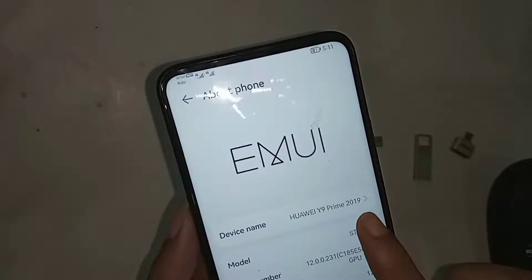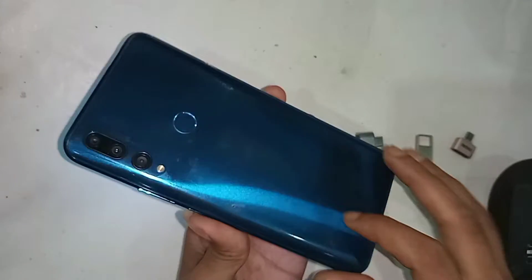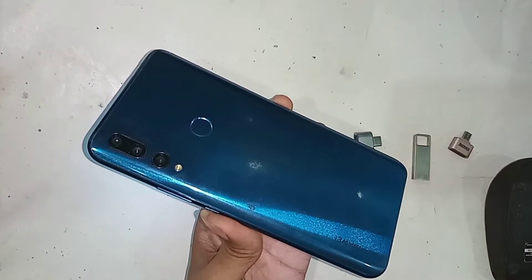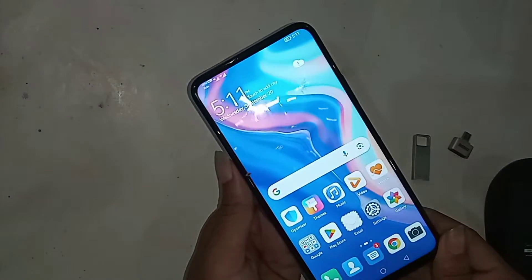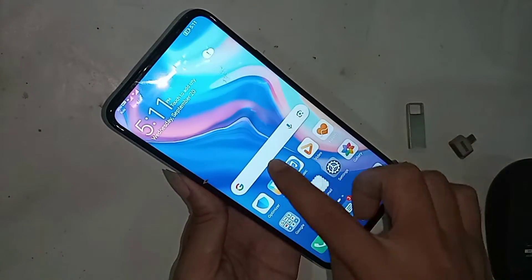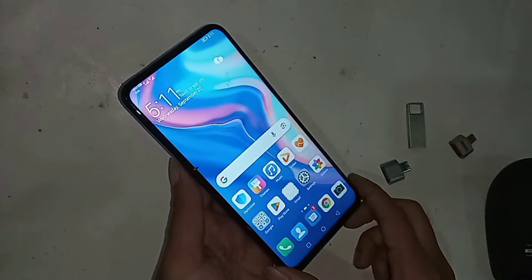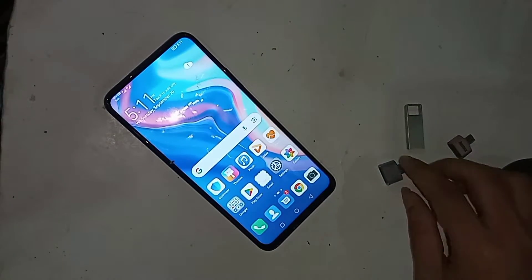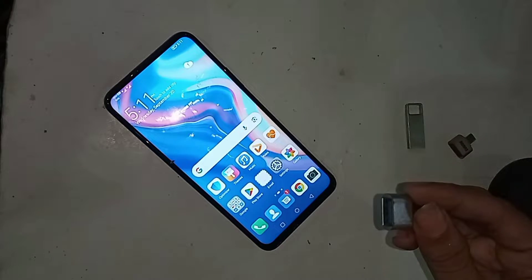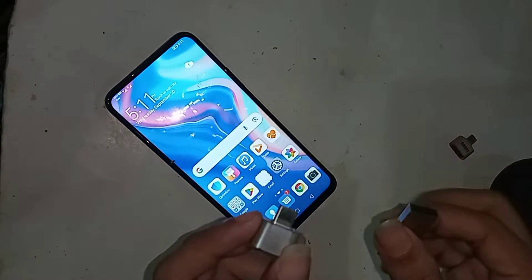Hello dear viewers, many people often ask how the Huawei Y9 Prime is supported or not. Today I'll show you how to use OTG on this phone — you can use a pen drive, memory card, and mouse. I will also show you how to fix it if your phone's OTG doesn't work.